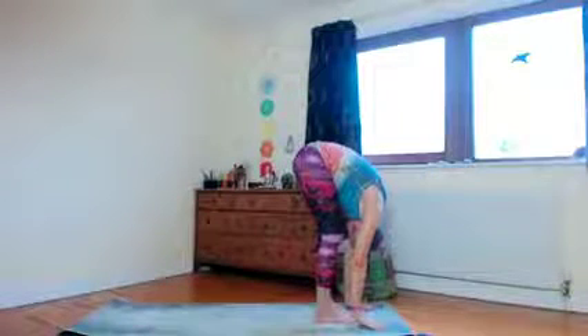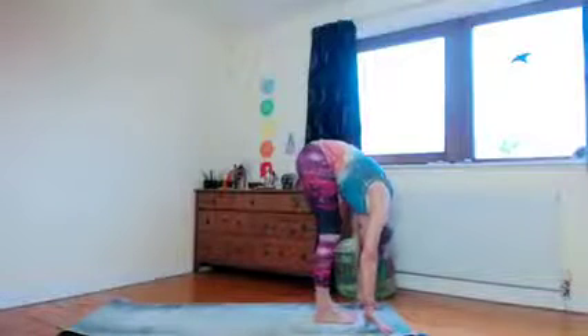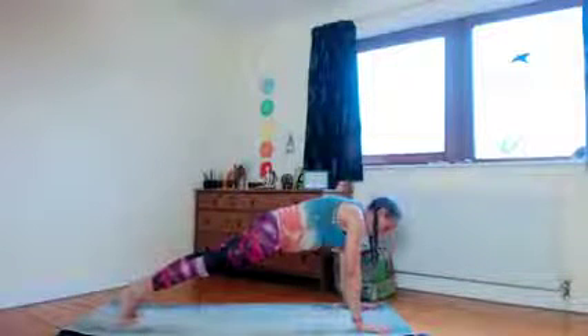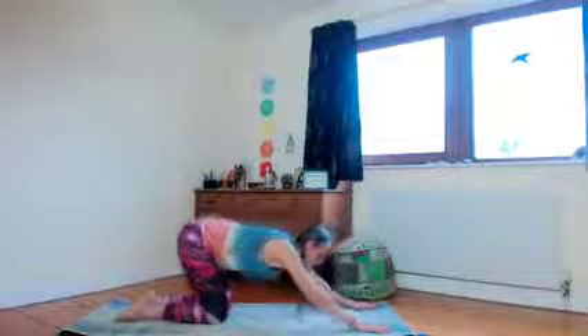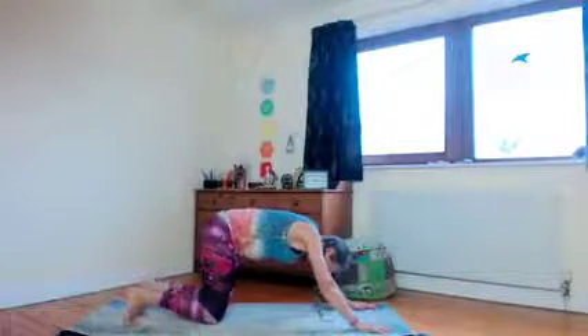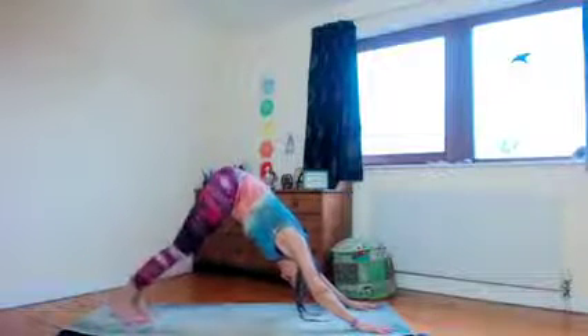Sweep down into forward fold. Inhale, come halfway up to half bow, gliding the hands, and then step back with the right foot into plank — just finding your nice straight strong line there. Take yourself down as demonstrated with that little caterpillar move, knees down, down through into cobra, and then press back into down dog when you're ready.